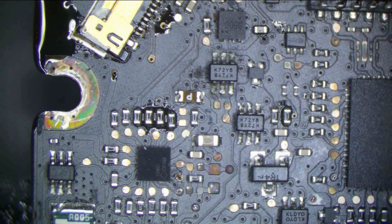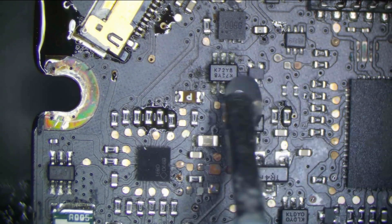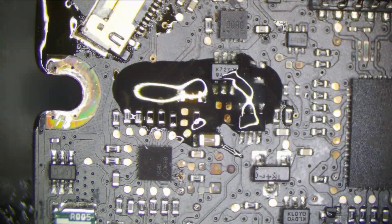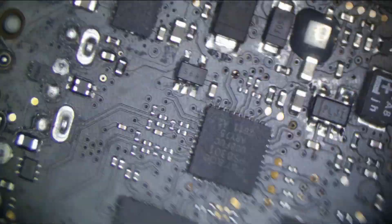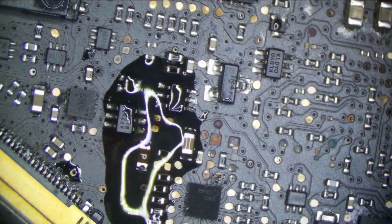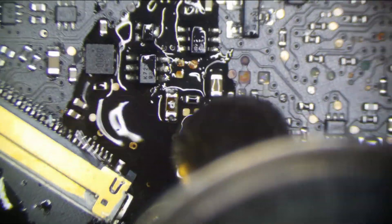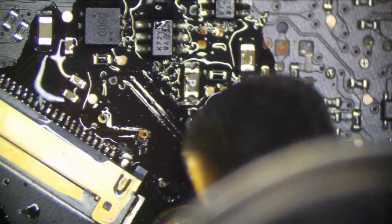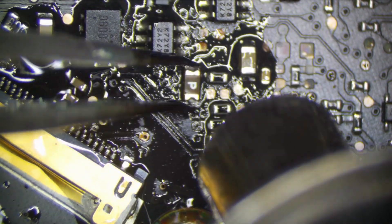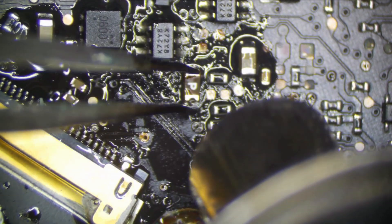An Apple fuse actually blew — it happens fairly often, at least on this model. On the Airs, no — the connector always burns before the fuse will blow. But on the A1278s, it does tend to blow. You'll get a lot of these blown fuses if you're plugging in the screen with the battery connected — not good.